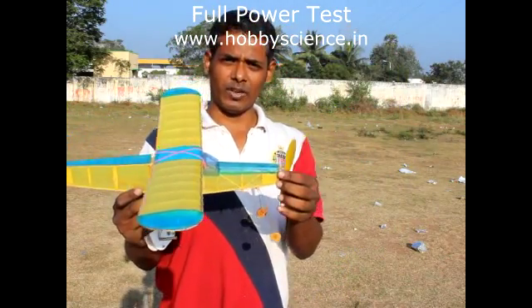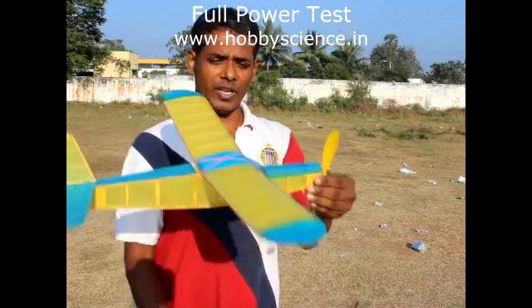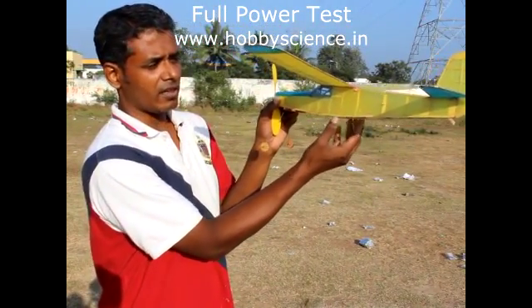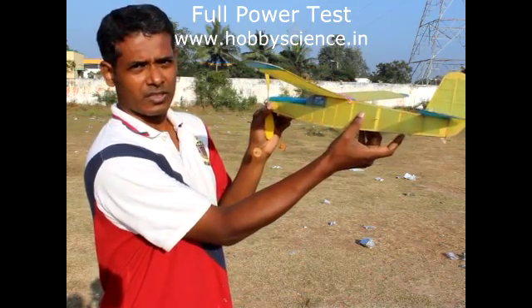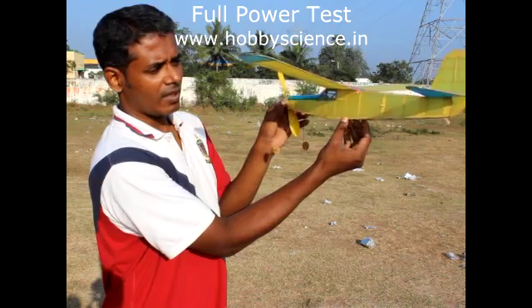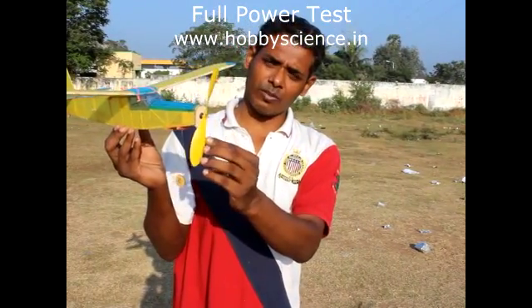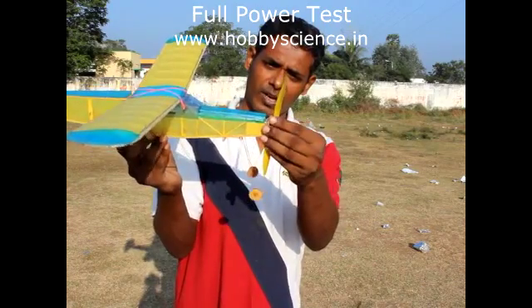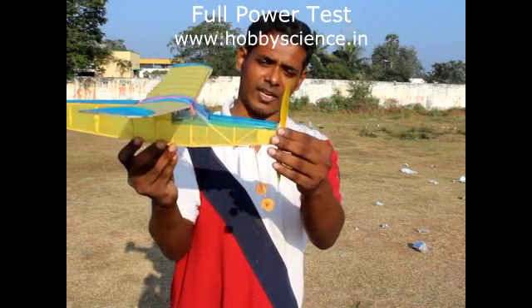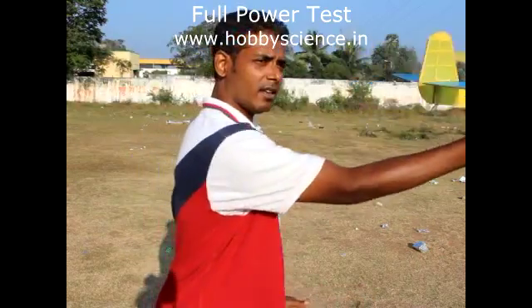Now the plane is ready for full power of around 450 turns. While launching, after winding, hold the plane with one hand. Always hold the plane where there is wood — on the wooden frame. Don't hold on the paper parts because you will wrinkle or tear them. Hold the plane on the wooden frame. After the motor is wound up, fix the nose block tightly — not tilted — and hold the propeller with your other hand. While launching, remove the propeller hand and launch at a straight angle.